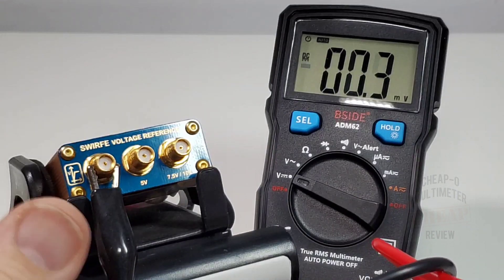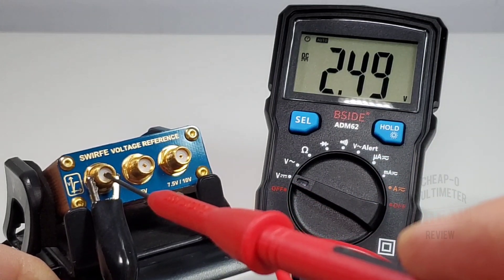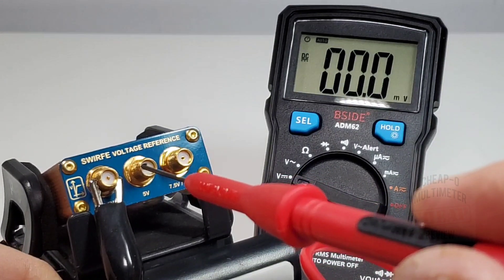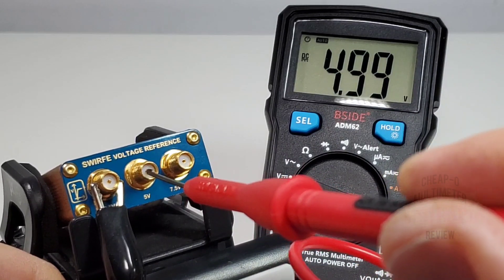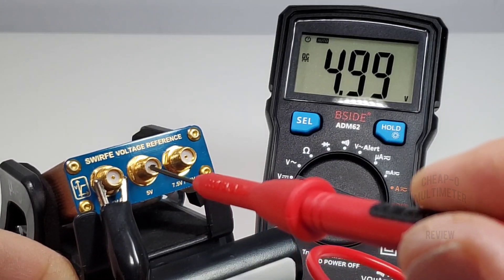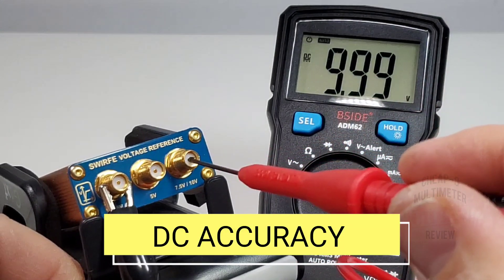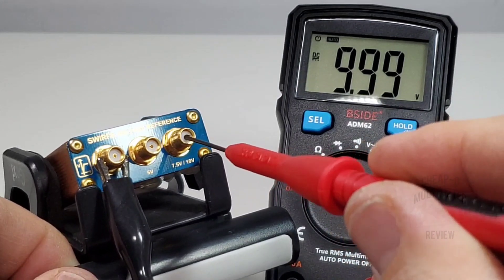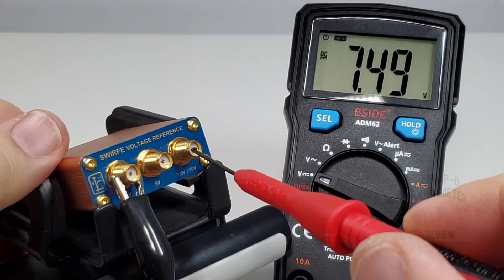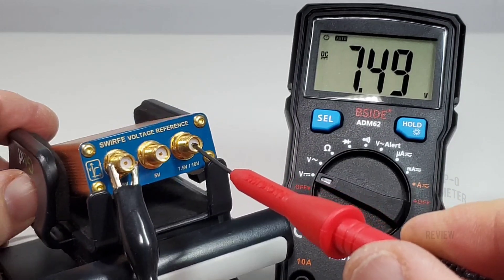Starting off with a quick DC accuracy test. We should be looking at 2.5 volts — reading 2.49. Next up, 5 volts — reading 4.99. Next we should see 10 volts — reading 9.99, just one count off. Hitting the switch, looking at 7.5 volts — reading 7.49. Not bad, definitely within specs, so no worries.